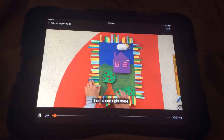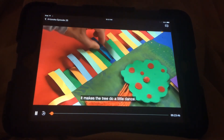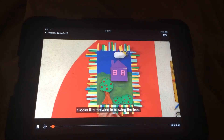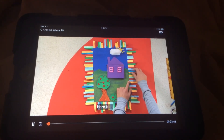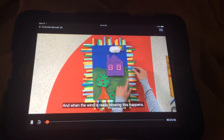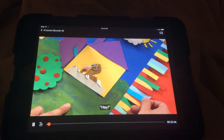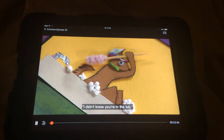Oh, there's one right there. And when I move this one, it makes the tree do a little dance — it looks like the wind is blowing the tree. Can you see where I put the other blue tab? Here it is. And when the wind is really blowing, this happens. Hey! Oops. Sorry about that — I didn't know you were in the tub.